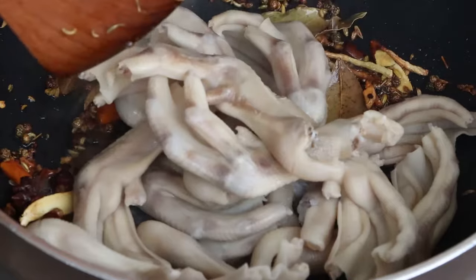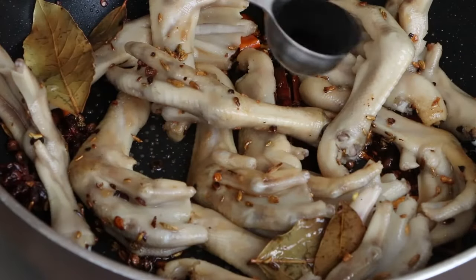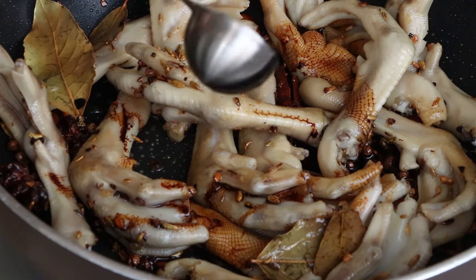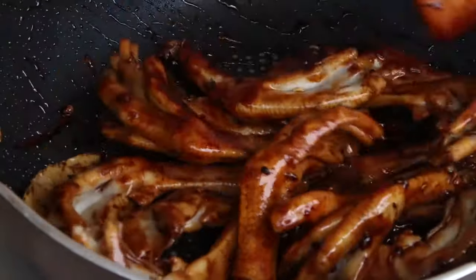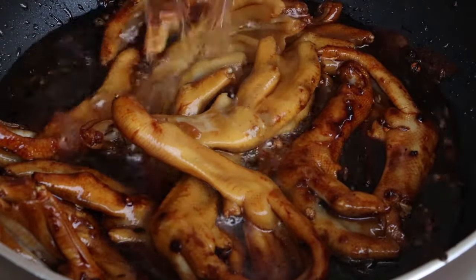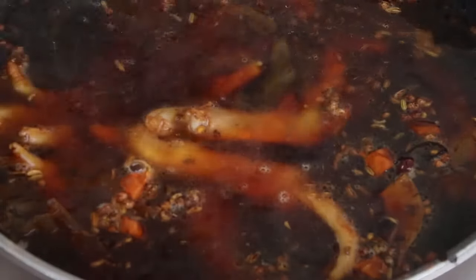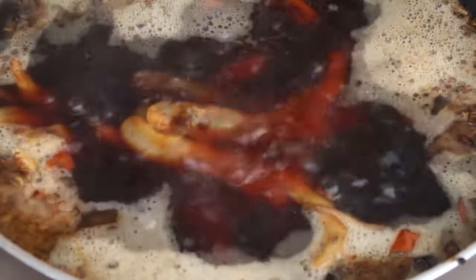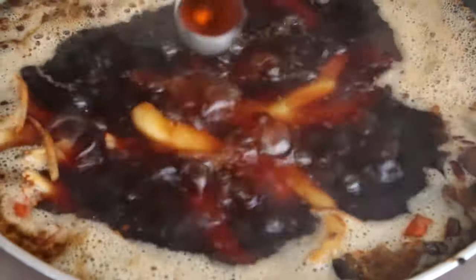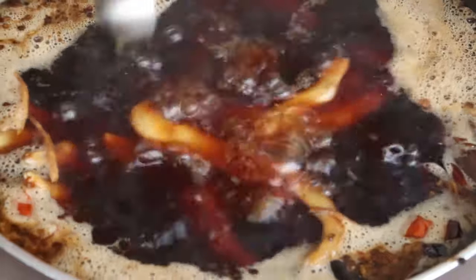Pour the duck feet into the pan and stir evenly. Then add 1 tablespoon light soy sauce, 1 tablespoon dark soy sauce, and 1 tablespoon oyster sauce. Stir evenly. Add 1500ml water and use high heat to bring to a boil. Then add 1 teaspoon chicken powder, 1 teaspoon sugar, 1 teaspoon cooking wine, and 1 teaspoon sesame oil. Stir evenly, then cover the lid and braise on medium heat for 50 minutes.